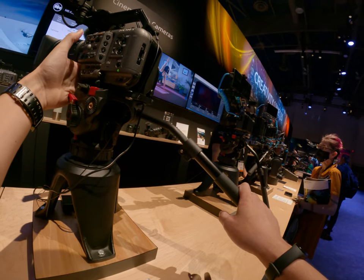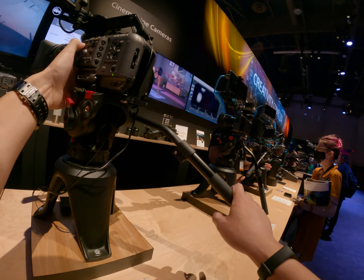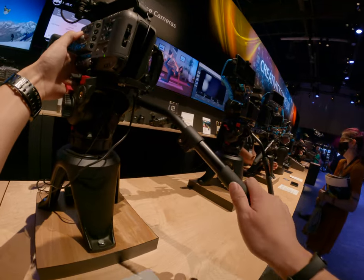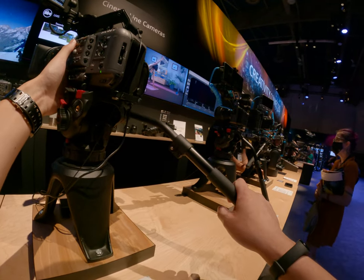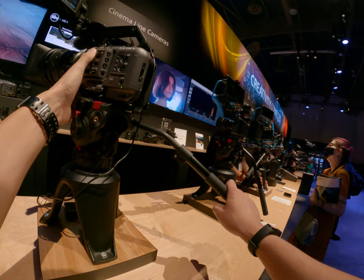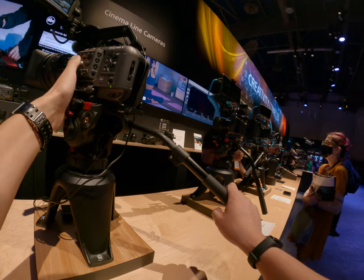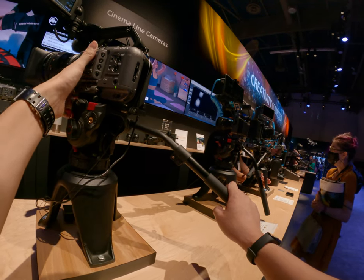The good news about our cameras is the mount we have on here — it's got the shortest distance between the back of the camera and the sensor. Generally speaking, every other lens requires a greater distance. You can get an adapter to build that space, so since ours is the shortest, you can adapt it to any lens.